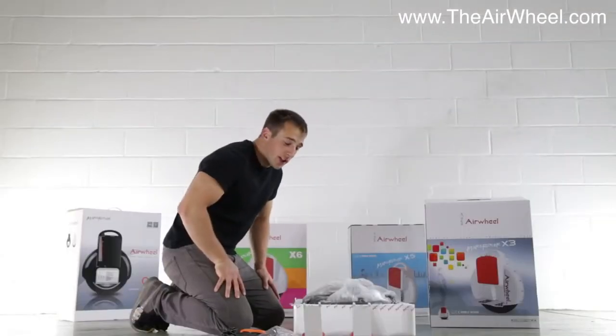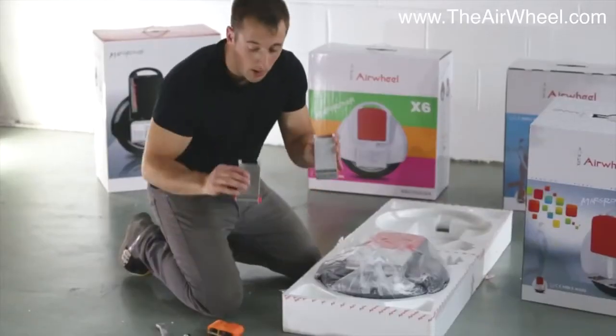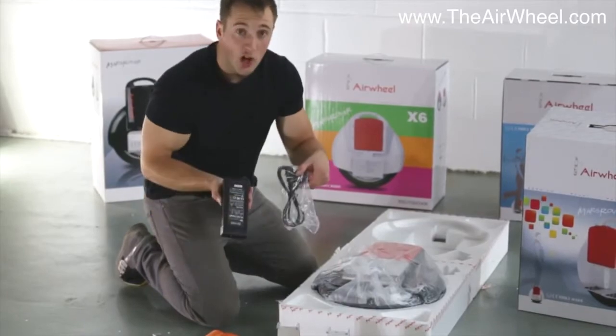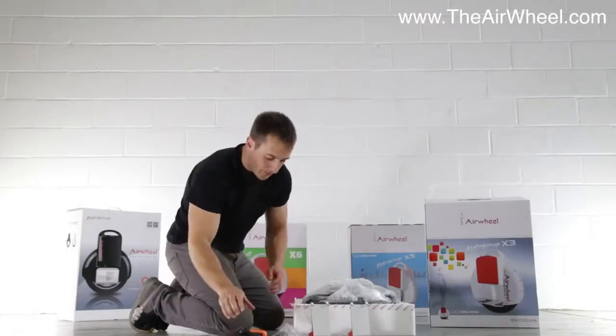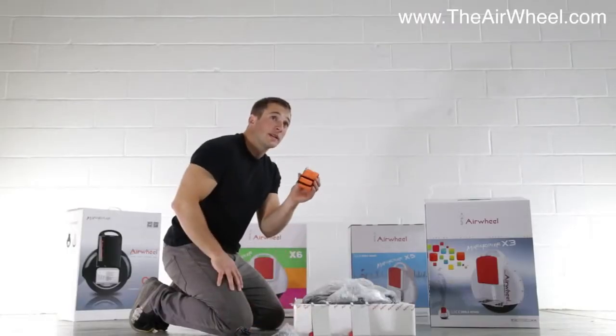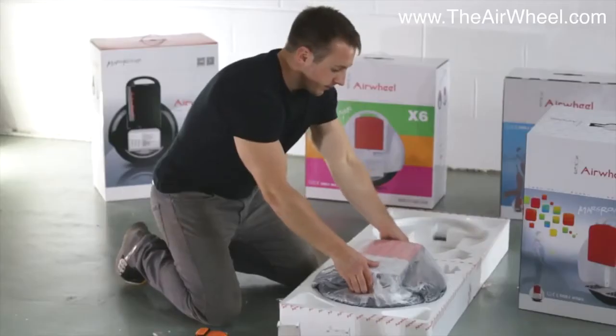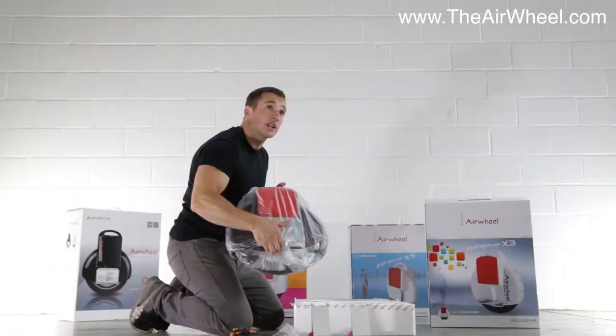Within the package, you can expect to receive two stabiliser wheels, a charging unit, an auxiliary safety belt strap, which is great for learning, and of course the X3 model itself.